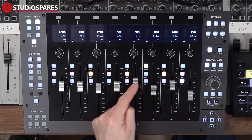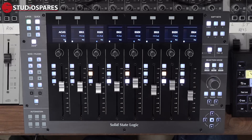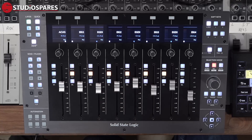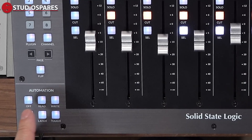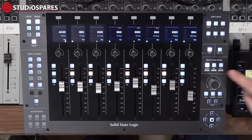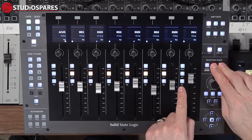Each channel has a solo, cut or mute, and selection button, and these can be modified with the selection mode keys to the right. We start off in normal mode and if I want to select more I can just hold down the first selection and hit more of the selection buttons — this also works for cut and solo. If we hit record, the selection keys now become record arm buttons, and if we hit auto we can open up the automation mode selection in the bottom left of UF8. If I hold down the norm button I can clear selections. The record button becomes the all function and the auto button becomes zero, so I can set selected faders back to zero at the touch of a button, or by holding zero and all I can set all faders back to zero.